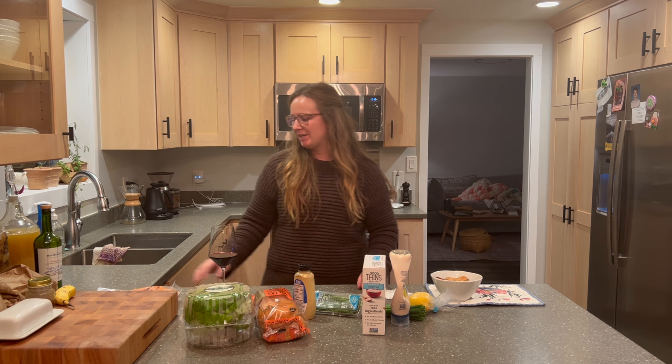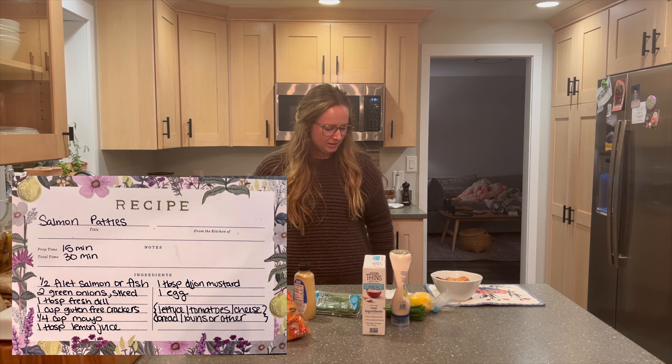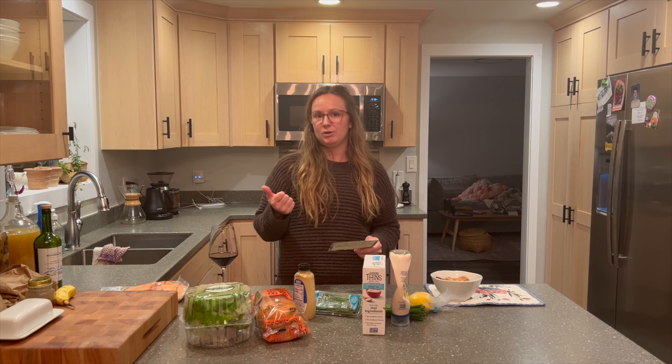Hey guys, today we are making one of our household staples — salmon patties. My husband and I enjoy going out to fish, so we are going to be making salmon patties with wild king salmon caught here in Sitka, Alaska. I'll throw a picture of my recipe card up on the screen for you to see.